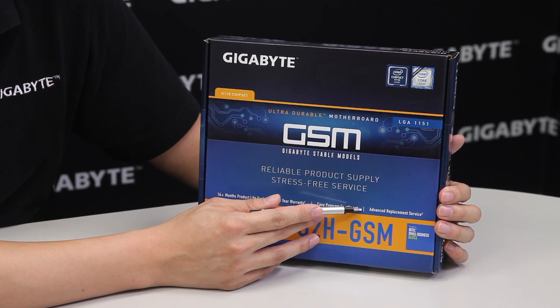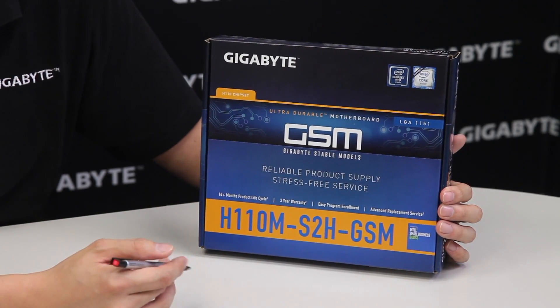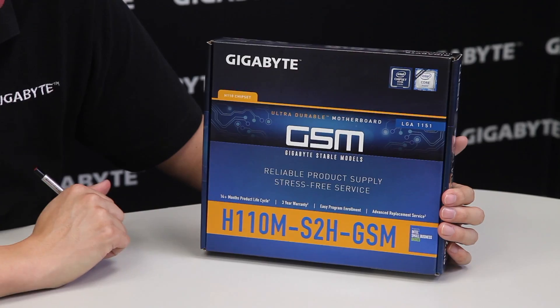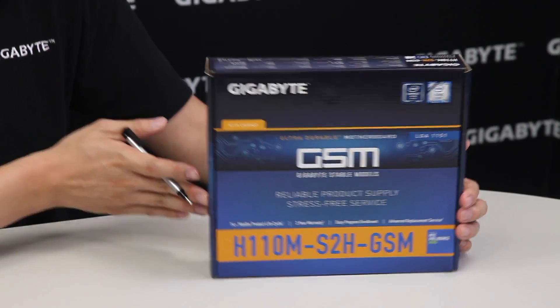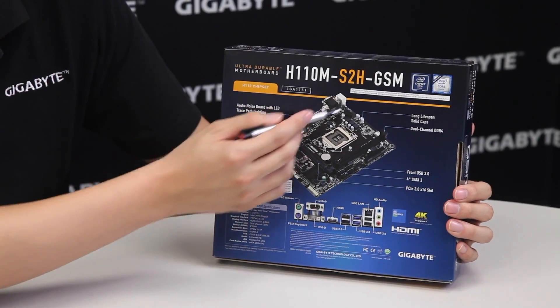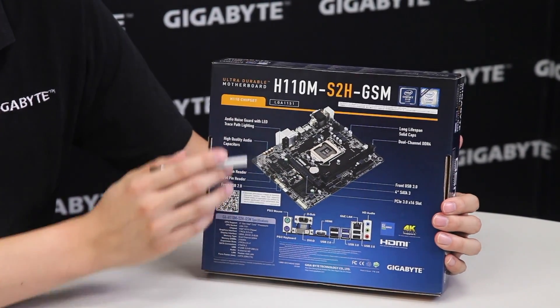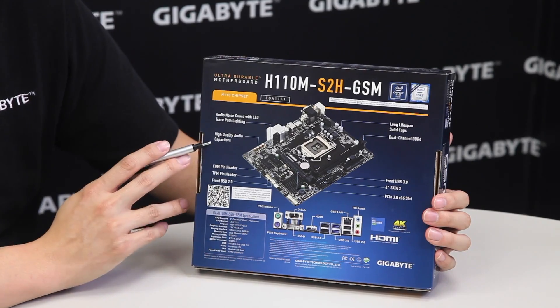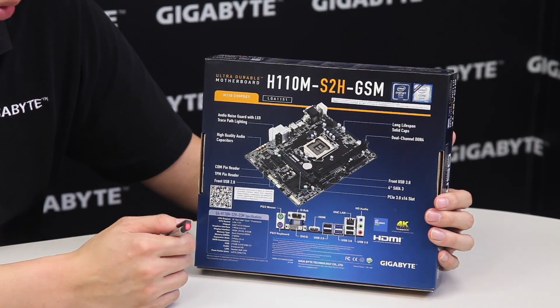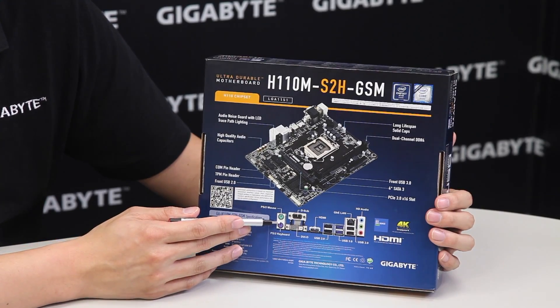For those of you that are system integrators or small businesses and choose to use these boards, you always have the option of doing advanced replacement service. On the back of the box you can see it shows the key features of the board such as the long lifespan solid capacitors, high quality audio capacitors that we've provided on some of our other gaming boards, but for the most part it's very straightforward.